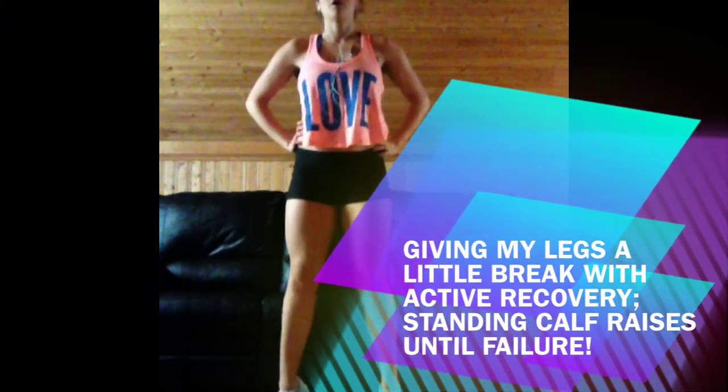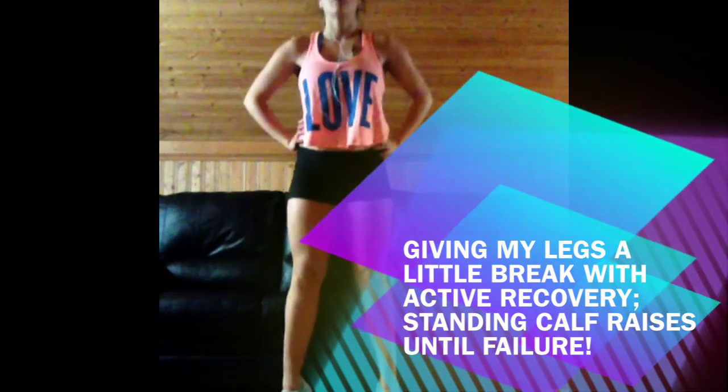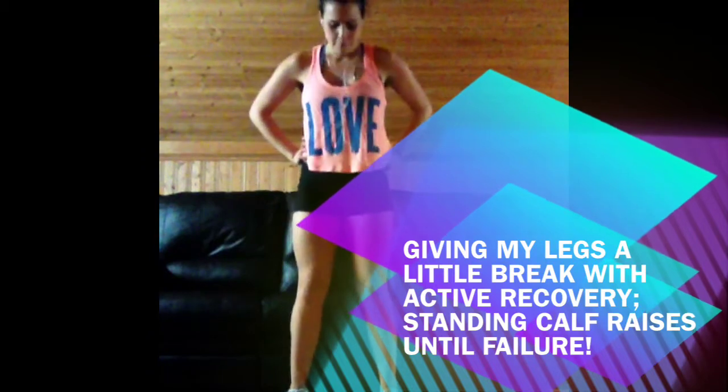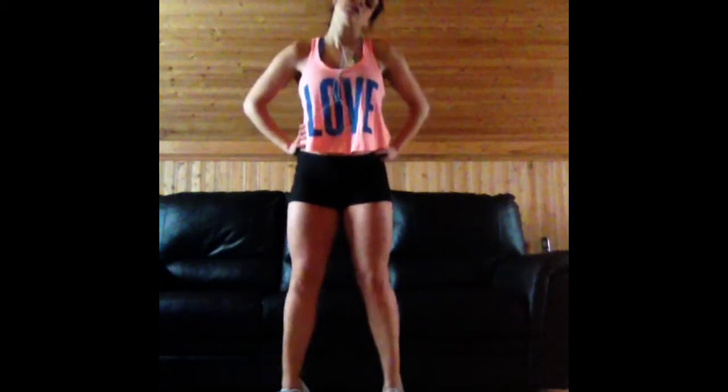Here I'm doing standing calf raises — lifting my heel off the ground, coming all the way back down, and repeating. I think I did about 75 reps, just going up and down fairly fast until I really felt the burn.